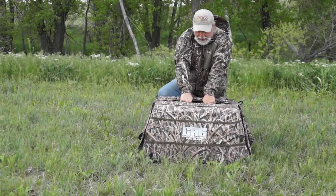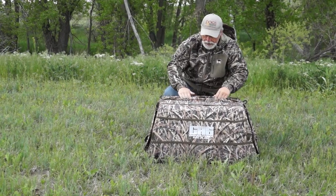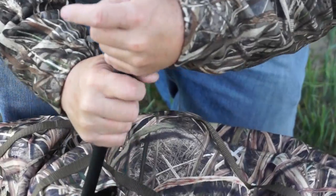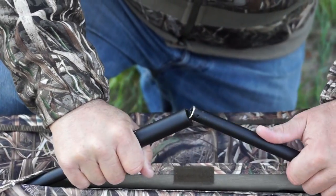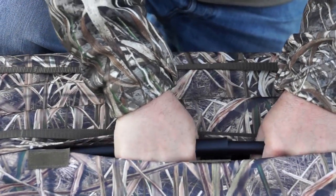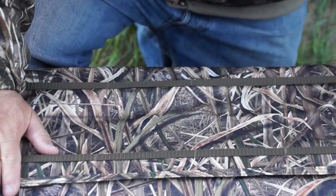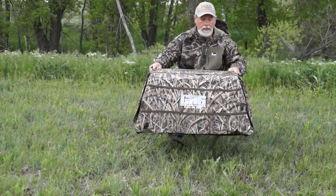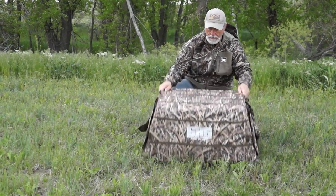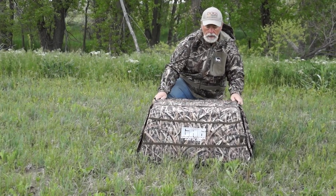Pop the other side in there, let the spring come back, and you're good to go. This thing is solid — it's got doors front and rear and a nice low profile, which is excellent.